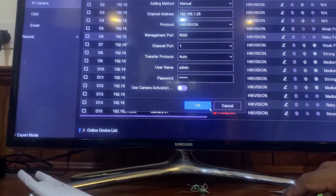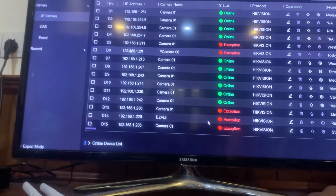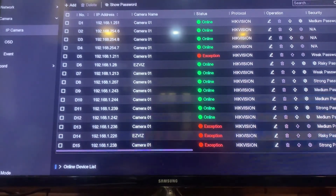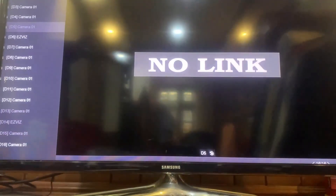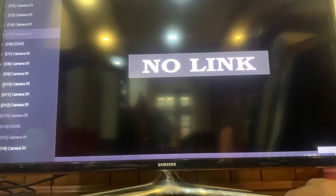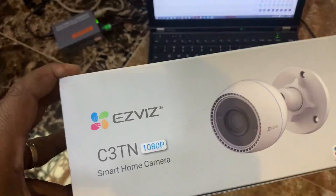I enter and confirm — the device is now online. This is the finish. If you want to view it, after adding you can view this camera on the phone via the NVR app. Thank you for watching my video. See you in the next video — bye bye, don't forget to subscribe and like!